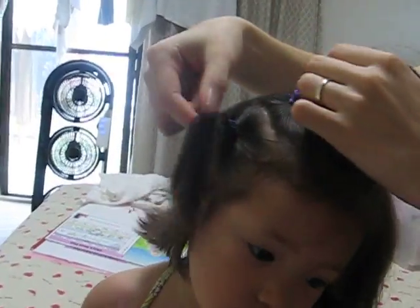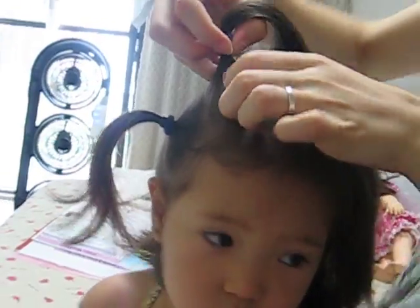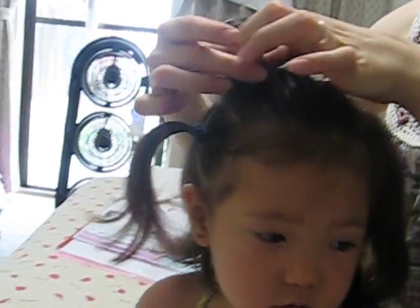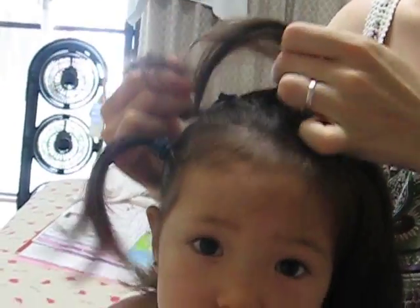What you do is you divide the hair into little sections, like this. And then — this is the very easy part — put your finger in, twist it under, and you pull it tight.